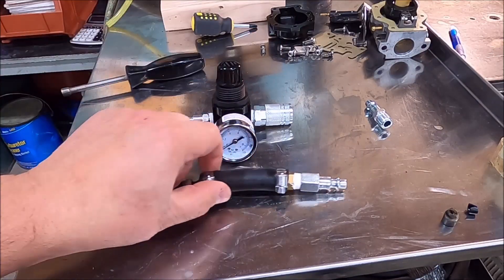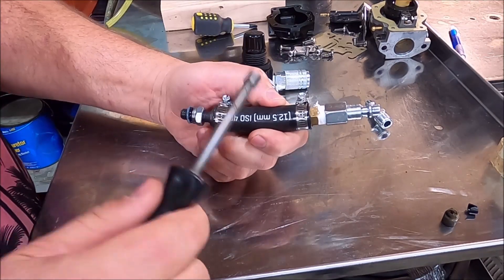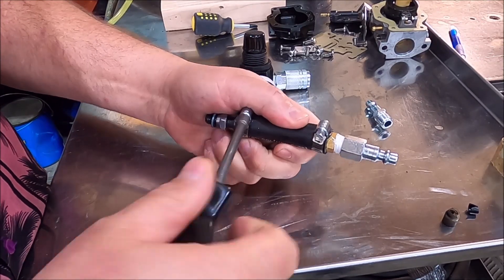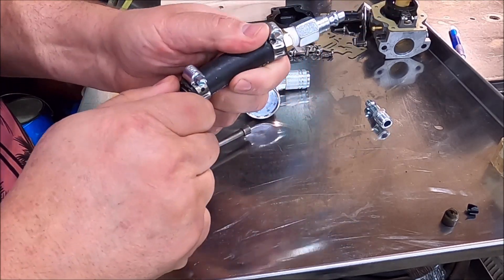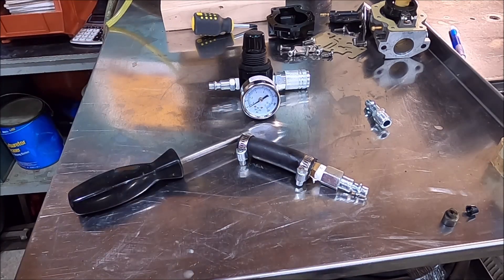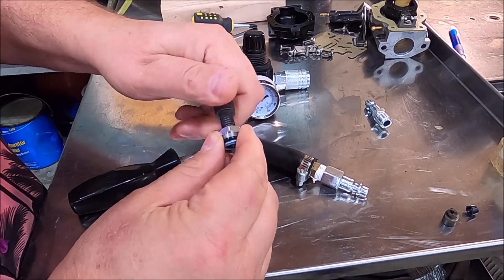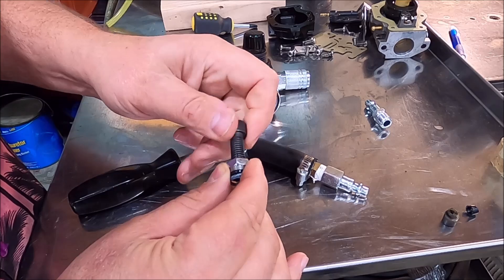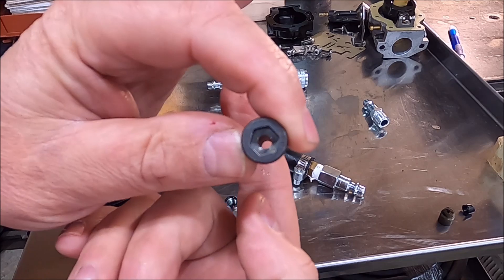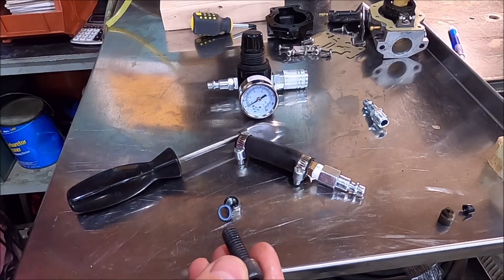This is as simple as it gets — just two pieces. First is a piece of half-inch transmission line. The other piece is a socket head cap screw — just a standard socket head cap screw with one minor modification: I put a hole in it, clear through it, because I need air to pass through it.